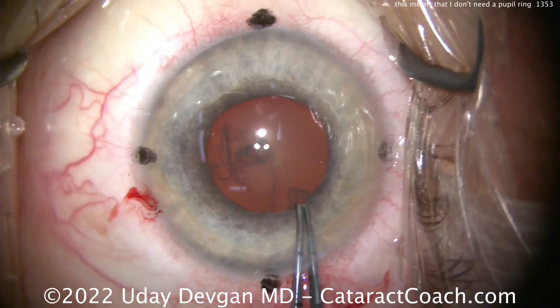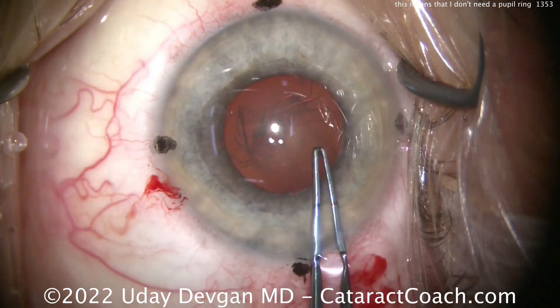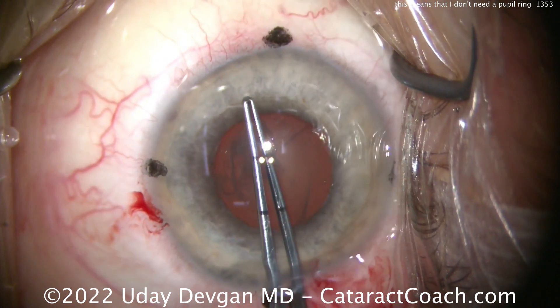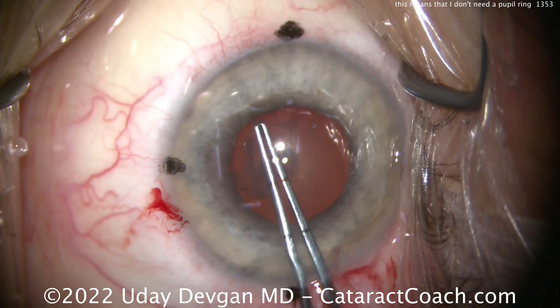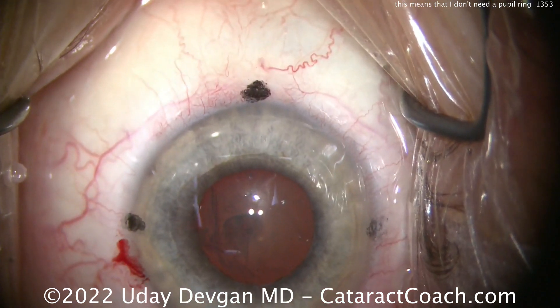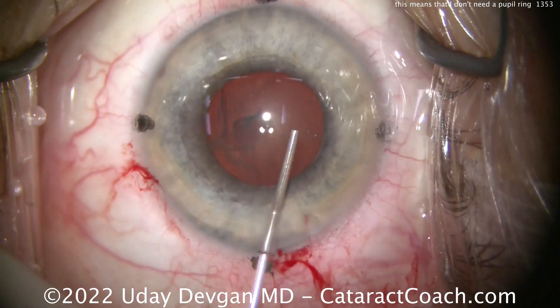We're going to do our capsulorhexis right up against the pupil margin. The reason I know I don't need a ring, hooks, or anything else is it's a five millimeter pupil to begin with. I do not need a bigger pupil than five millimeters — and hey, surprise, neither do you. So don't put a pupil ring in this case. You don't need it.